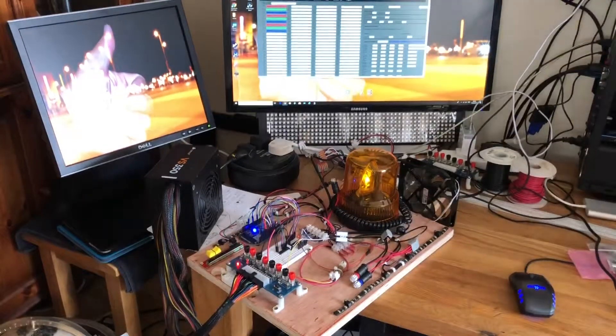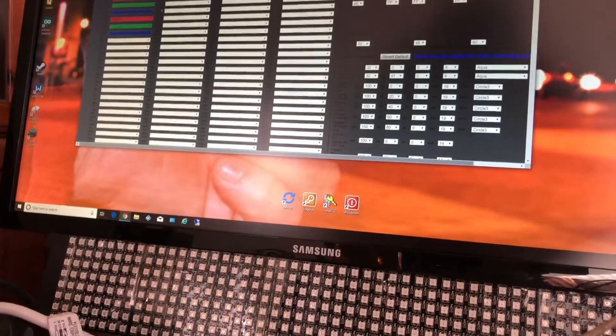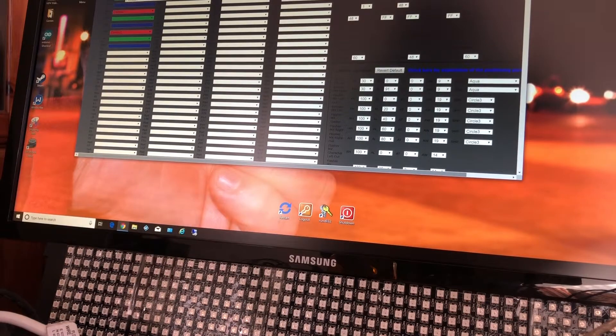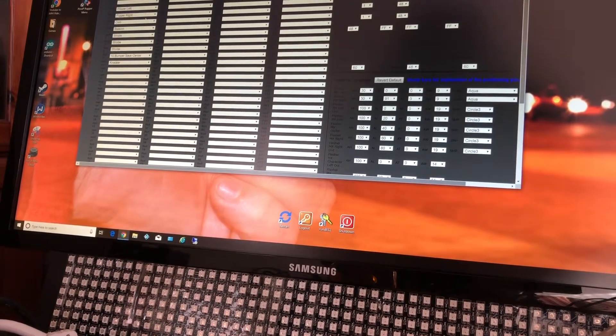That's basically what I've got as DOF goes. So that's my Addressables, that's my Pinskateboard.